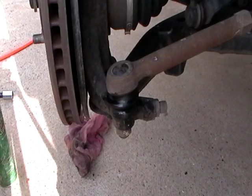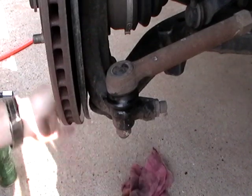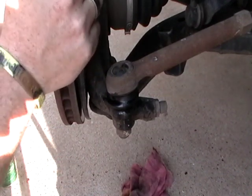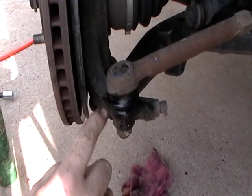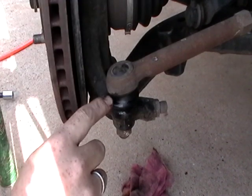Have you guys ever had that creaking in your steering whenever you turn the wheel and you hear it kind of creaking? This is kind of a redneck fix. There is no play in this at all, but the boot is dried out.